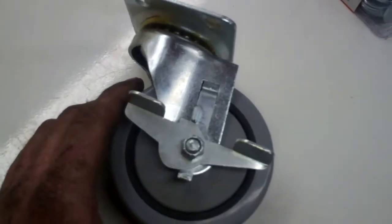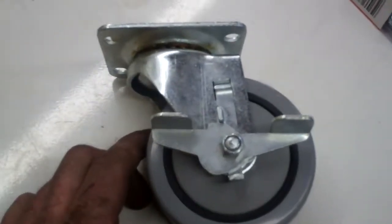I got these wheels at Harbor Freight. I couldn't find any casters with brakes on them at Harbor Freight, so I had to go to a regular hardware store for these.